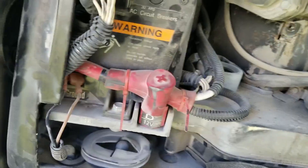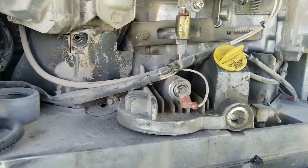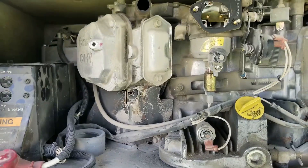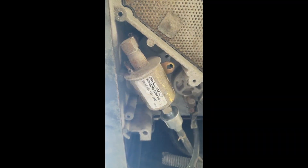Replace the fuel line and the fuel filter up there. Put a 24-millimeter socket on it — it screws right out. Put some RTV on it, replace the fuel line, and wrap it in some heat shrink.